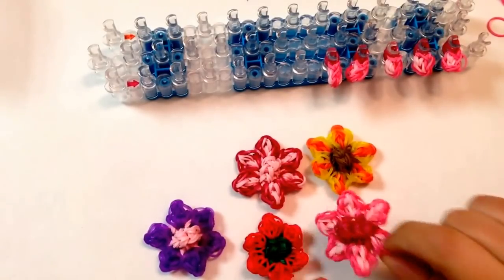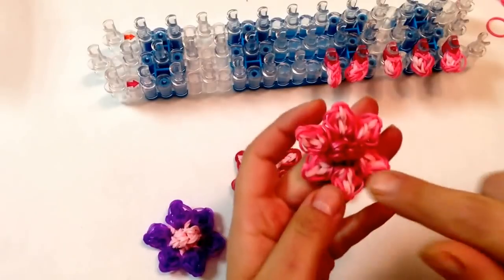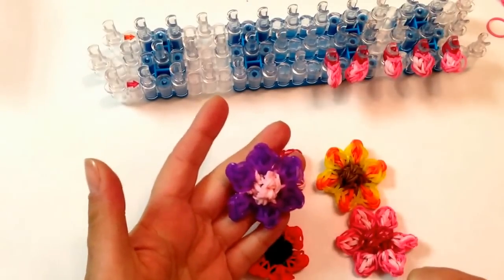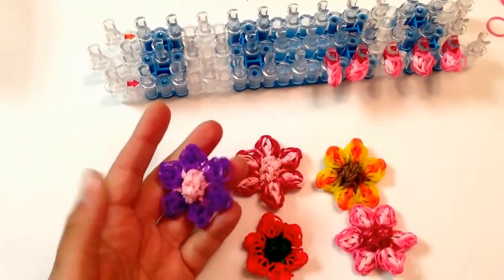Today I will be doing these colors: pink, a light pink, and these are silicone darker pink. You can choose your colors. You can do a single color for the petals, inside another color, or all one color. You decide.